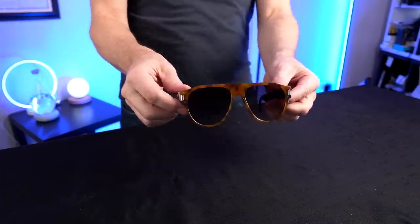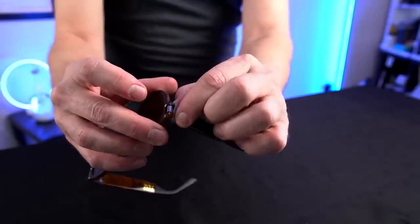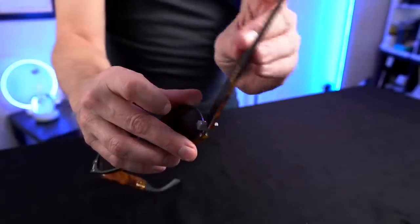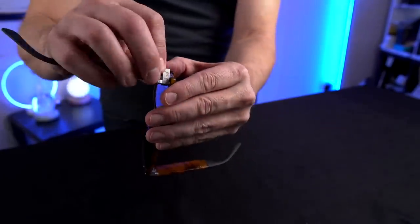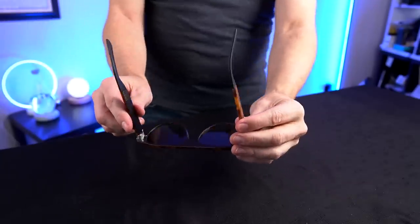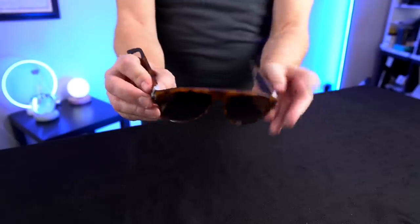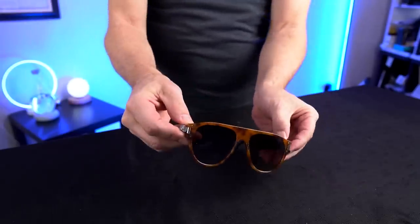Next up, the Peaks. These are interesting — they're basically two different types of glasses. You have a hinge that turns 90 degrees to reverse the frame. What's interesting is the back of the frames end up pointing outward instead of inward when reversed. That's different. Let me put these back to the black side first.